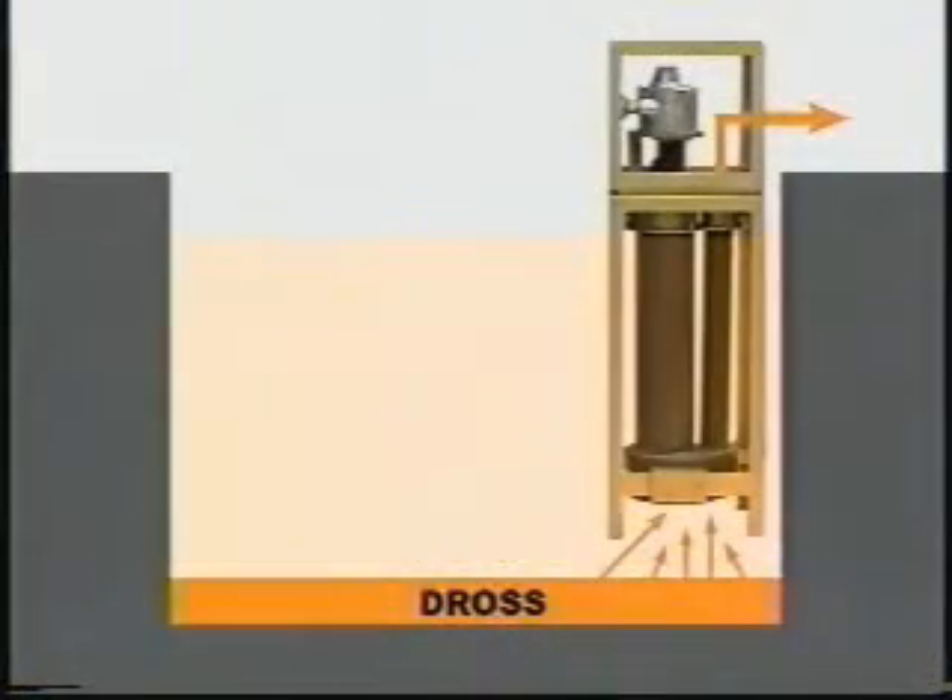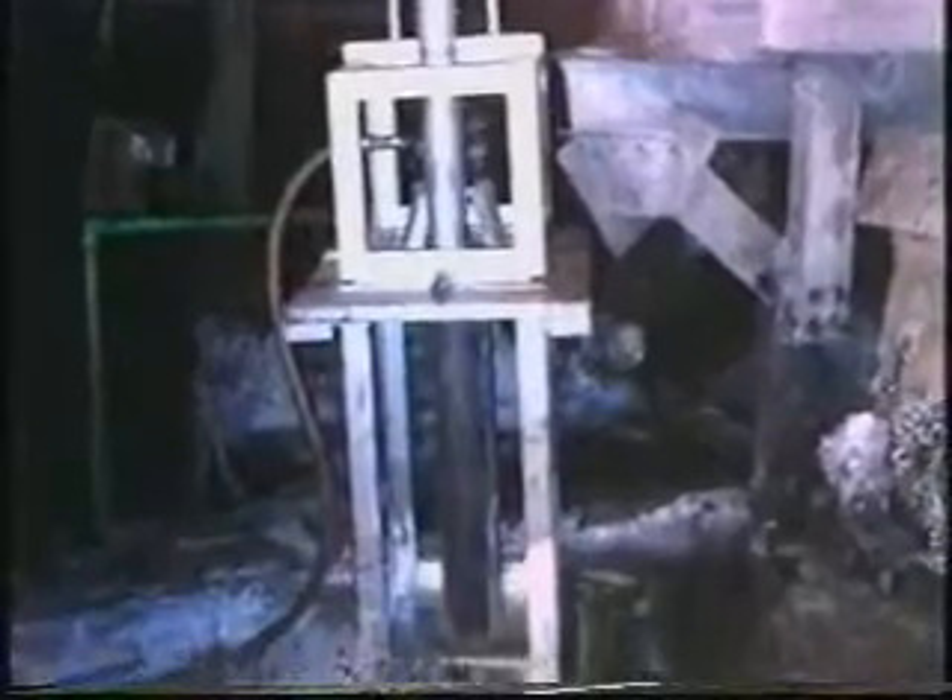The HTS dross pump vacuums the dross off the bottom without having to transfer any excessive metal out of the kettle or furnace. It simplifies the entire dross removal operation and leaves the clean metal undisturbed. Best of all, there's no need to interrupt your process — simply introduce the HTS dross pump into the bottom of the kettle or furnace.